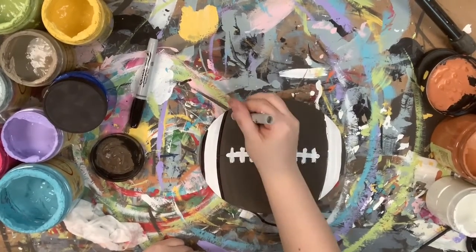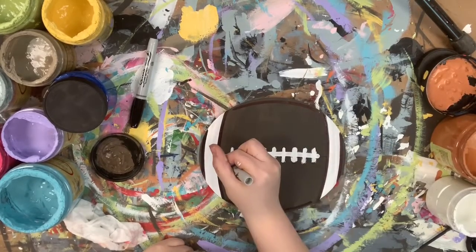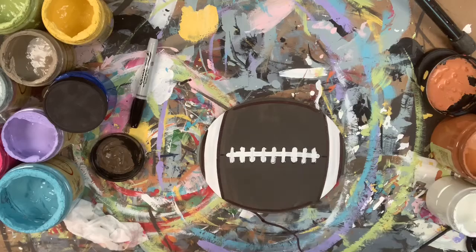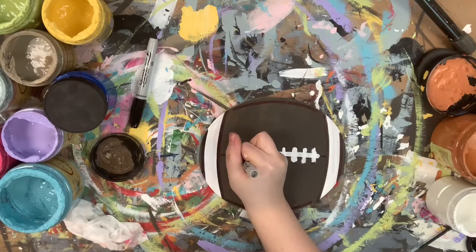Then I'm going to let that dry, and I'm going to go in with a Sharpie brush stroke marker and outline everything, excluding the laces. I'm just going to leave those like they are, and then I'm going to highlight everything with a little bit of white and a number four round.